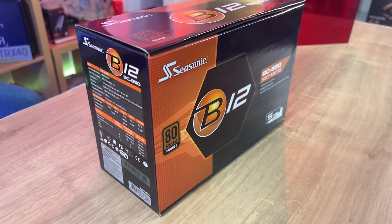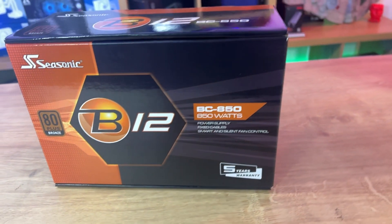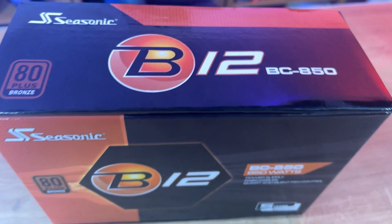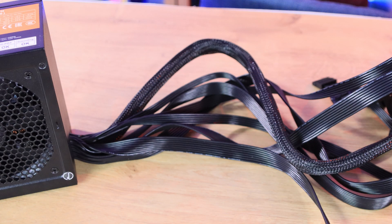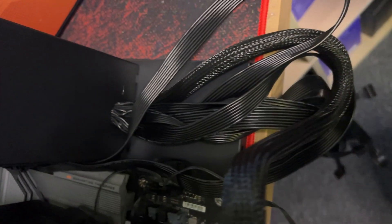So we have a really good PSU with good wattage at 850 watts. It's bronze, so it's not the most efficient, but it's definitely not the worst — pretty adequate. It's got nice flat cables, which is ideal for cable routing and airflow. The 24-pin cable is shrouded, giving it a nice clean effect, and there are no multicolored cables.